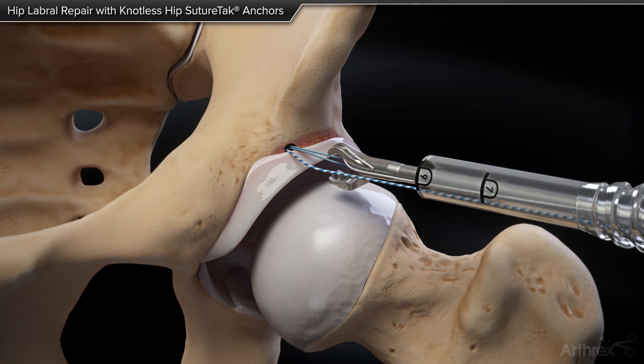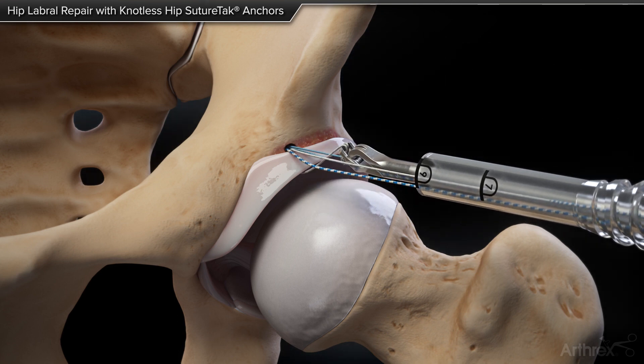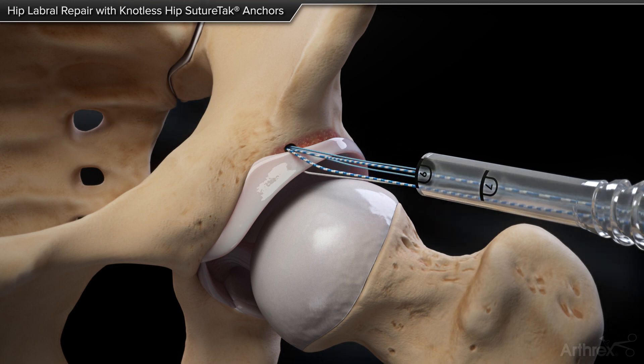Insert the hip labral scorpion suture passer into the joint and pass the repair suture through the base of the labrum, allowing the fast pass jaw to capture the suture.